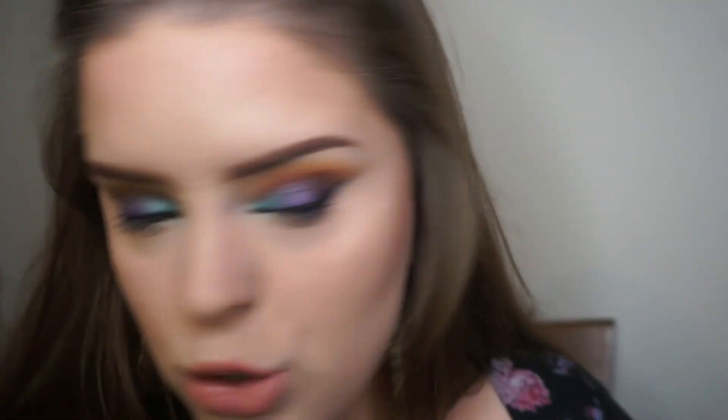All right guys, I went ahead and did the rest of my face makeup. All I have left is my under-eyes and my mascara, so let's go ahead and do that.